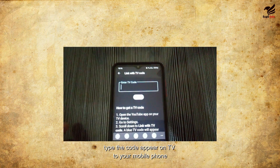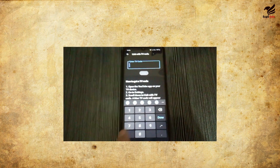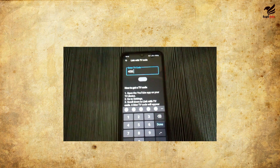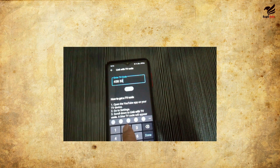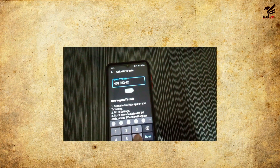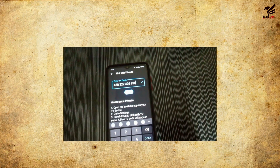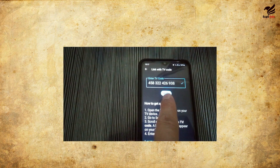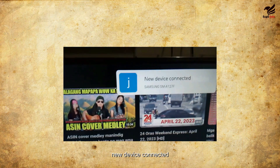Type the code that appears on your TV into your mobile phone. Then click done and click link. New device connected.